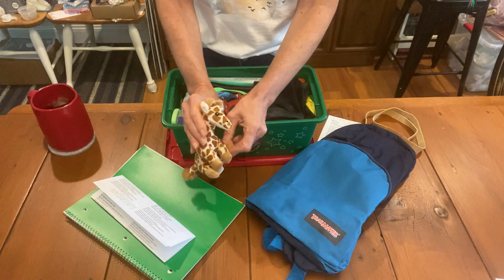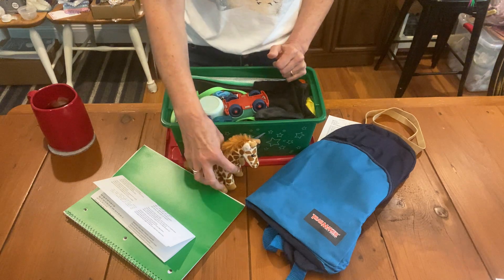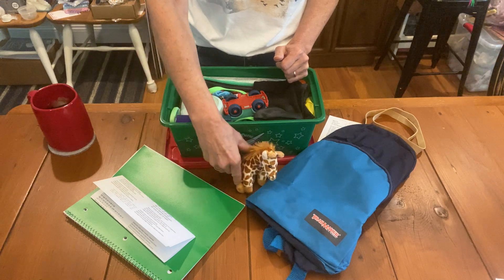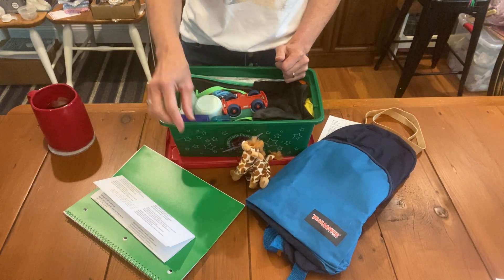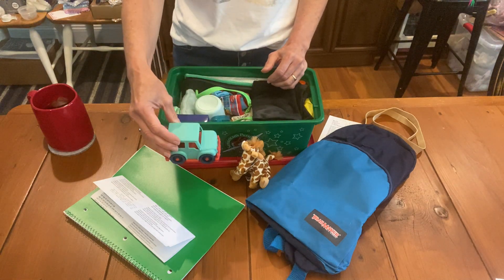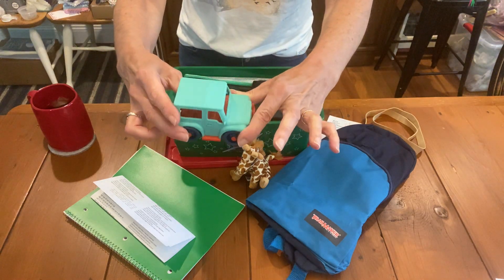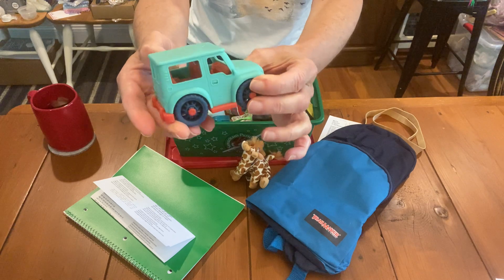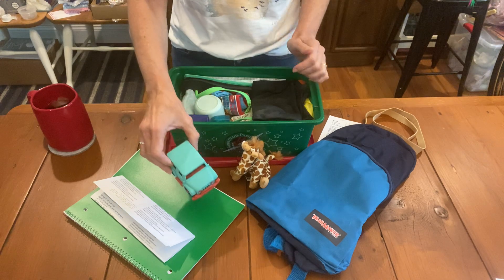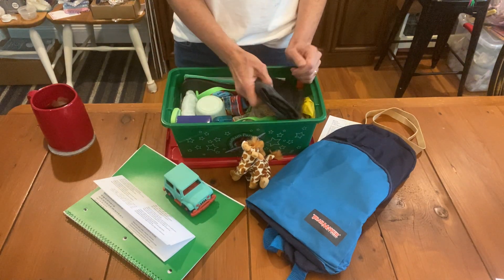He has a stuffed giraffe that is really cute. There was so much in this box that I ended up needing to use a small stuffed animal, but I think this little boy will love everything in the box and enjoy playing with the small giraffe. This is a really cute jeep — I love the retro colors. You can see the seats through the windows; it's very detailed. I love this brand I found on Amazon — if you're interested, I'll put a link below.